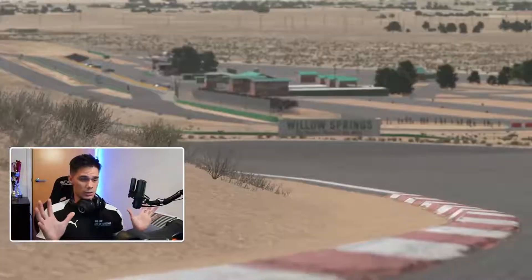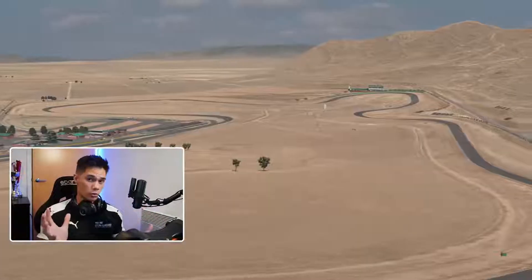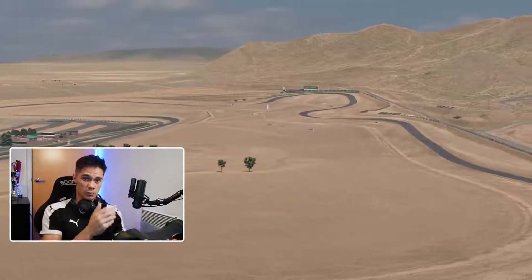And for me, this track is ominous. It's very unforgiving. It's old school in nature, but that's why we love it. So with that said, let's jump straight in.